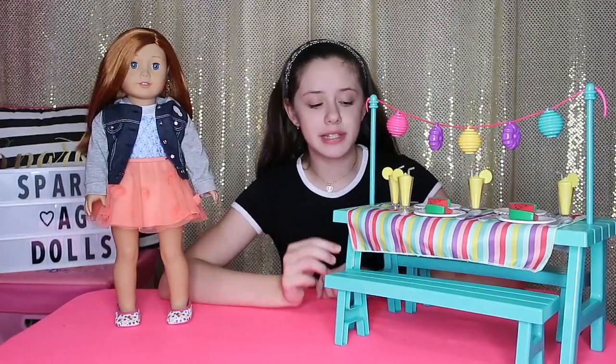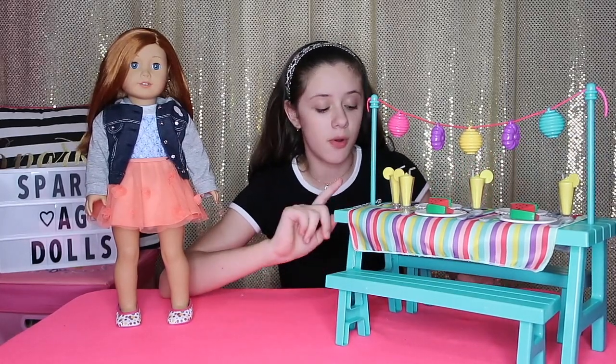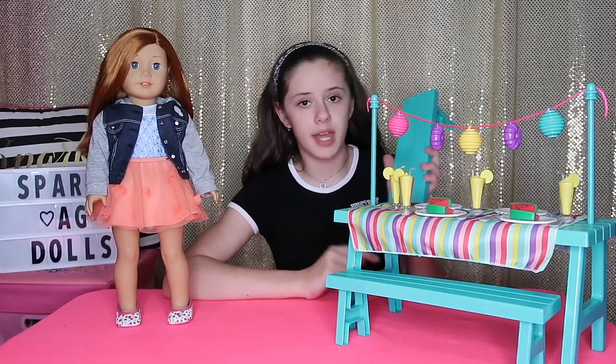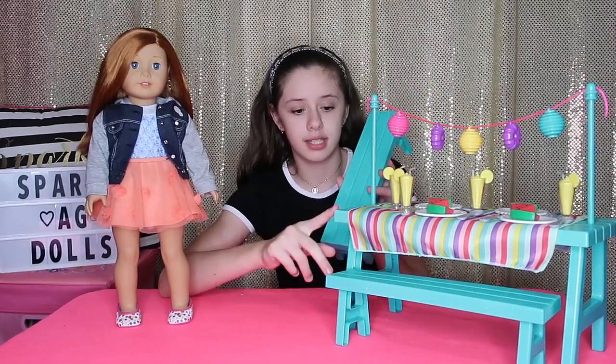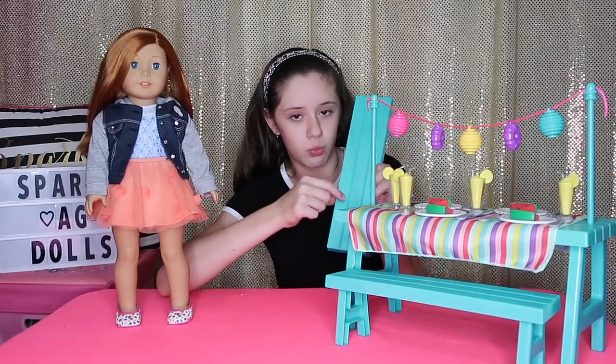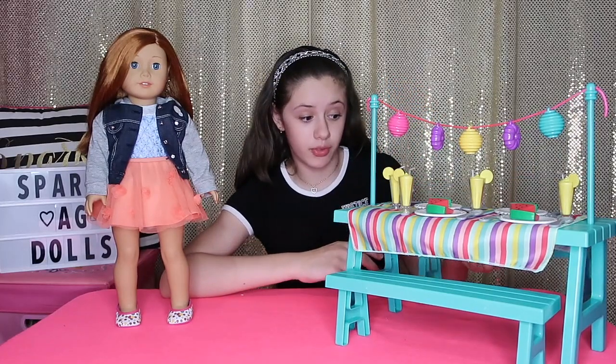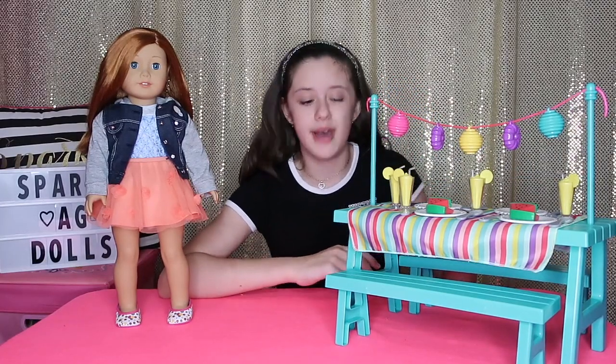This is what the picnic table looks like all set up. It comes with one table and two benches. The benches are the exact same material as the table — a hard plastic with a wood design in it. It looks super pretty and makes them really realistic.